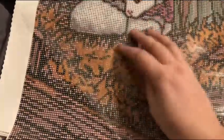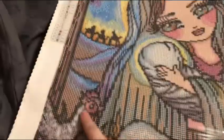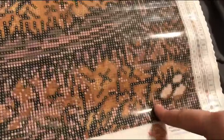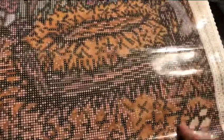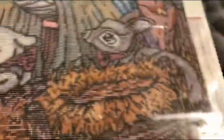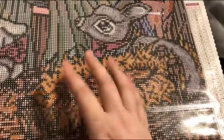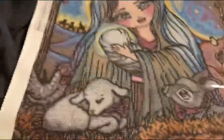Look how cute this lamb is! And then you have this baby donkey, the baby bull, the rooster, and the three wise men. Over here it looks like eggs from the chicken — people weren't sure but I want to say those are eggs. And then you've got Jesus's manger crib. It's just gorgeous, I love it.